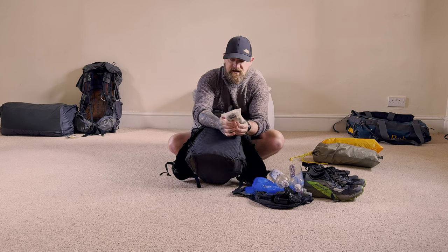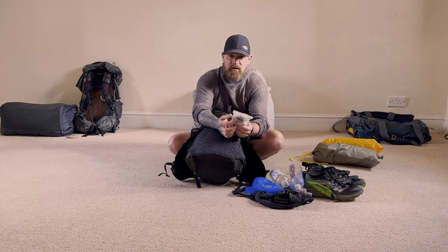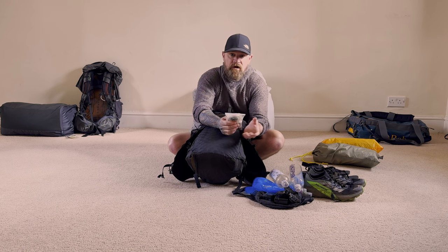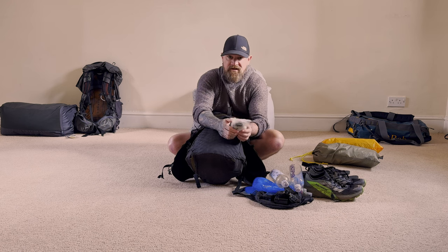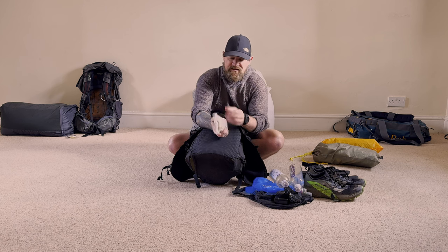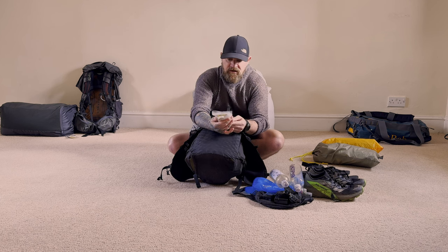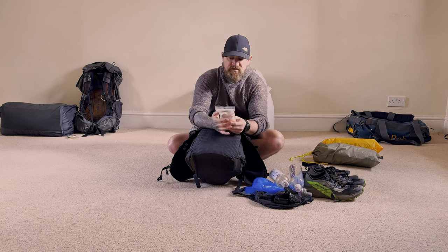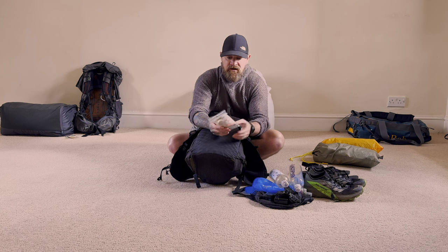In my little top pocket I've got my first aid and repair kit. I won't run through it in its entirety — first aid is quite personal, some people will need different things. But typical stuff in here: ibuprofen, tick twisters, Imodium in case I get a dodgy stomach, super glue, bungee cord, DCF tape, and little bits of repair stuff. Basically it keeps me going and keeps my kit going.